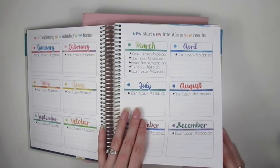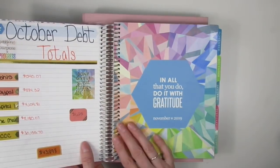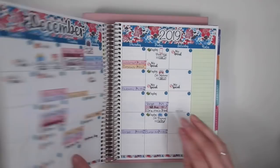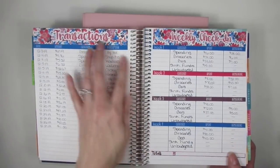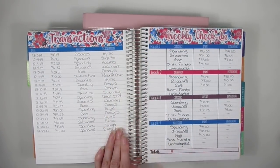I absolutely love the planner itself. However, I hate the coils. I hate writing on the coils, especially when I'm doing my transactions and whatnot — your hand's right here and the coil's right here. That's another thing I don't like about it.